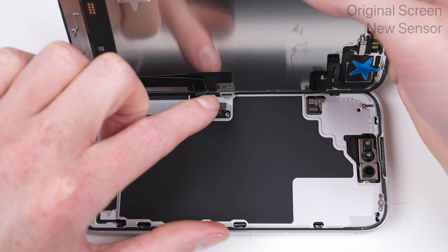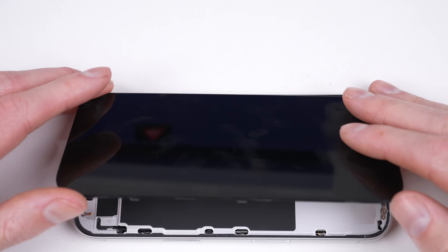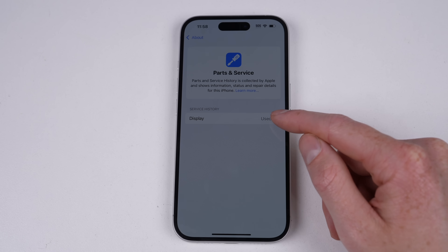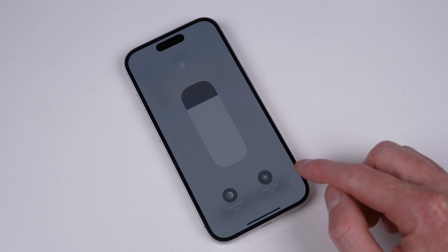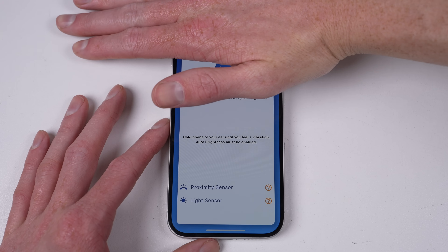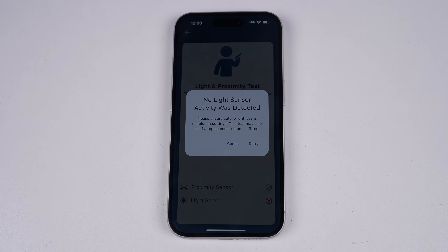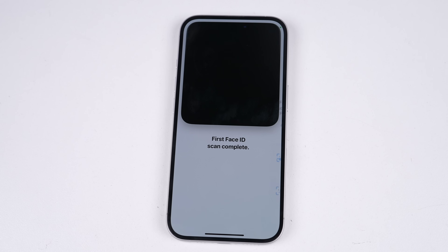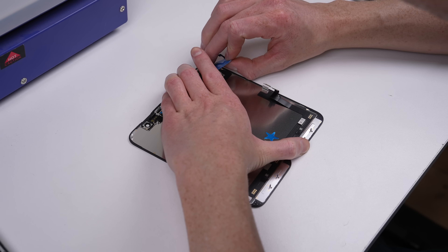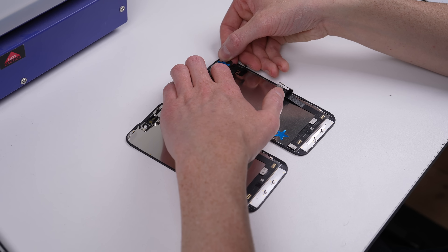But what about the other way round — an original paired display with a replacement sensor cable? Well, our display remains paired and no unknown parts messages appear. But despite the screen being paired, it suffers from the same disabled features. It appears Apple is using this cable in conjunction with the display to determine if you're able to pair your replacement display. I'll get the sensors back to their matching screens before we proceed any further.